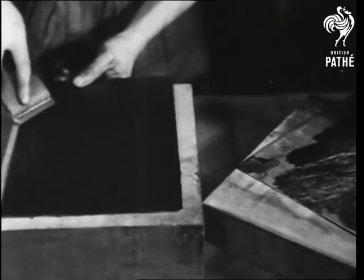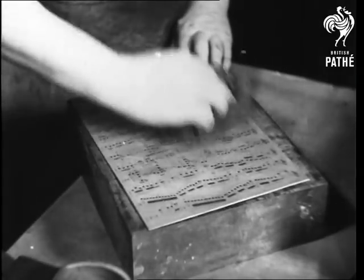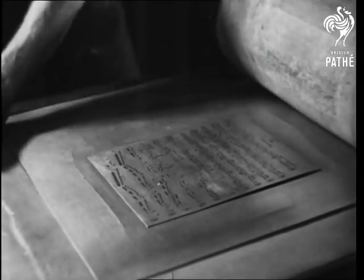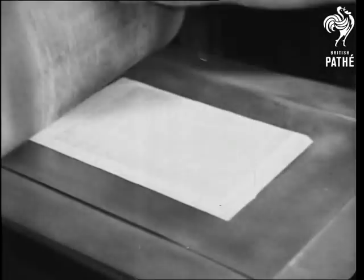The engraved plate is inked, and the actual printing is done by bringing the copy into contact with a lithographic stone. The lines cling to and dry upon the surface of the peculiarly fine stone, and when pressure is applied, are transferred to the printed surface.